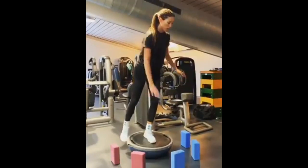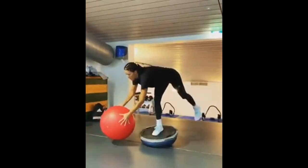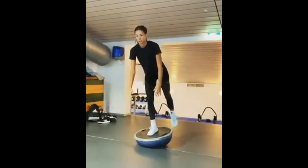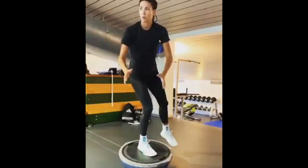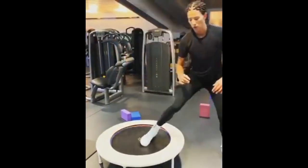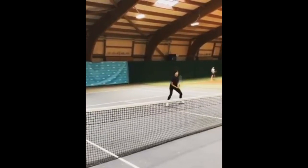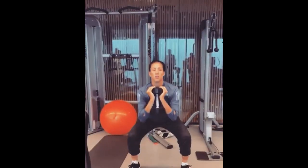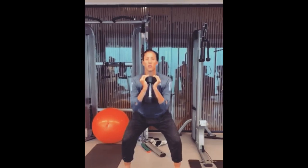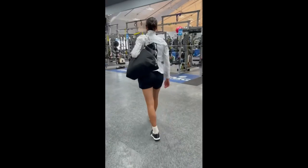Now let's talk about the BOSU ball exercises she does — that half-ball-looking thing that people stand on. For a light athlete like Garbiñe, incorporating the BOSU ball into her training routine is like a secret weapon. It challenges her balance and stability like no other. When she stands or performs movements on the unstable surface, her proprioception — a sensor that helps her know where her body is in space — kicks into overdrive. Her muscles have to work extra hard to keep her stable and controlled, which is exactly what she needs on the tennis court.